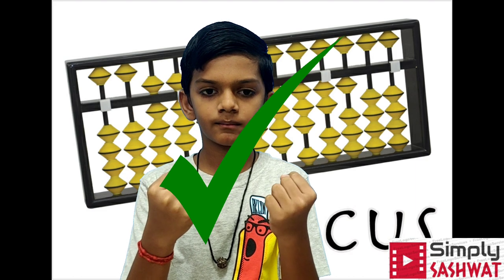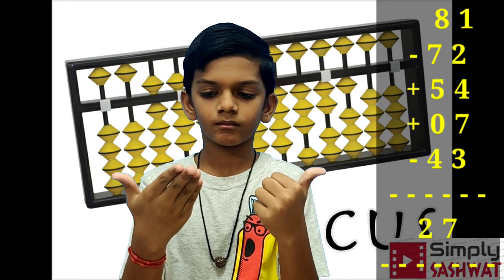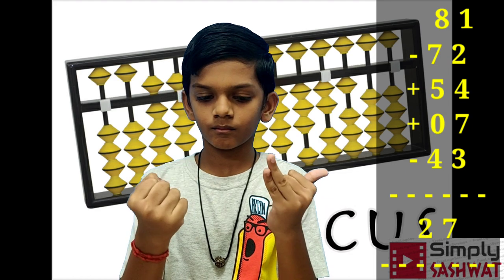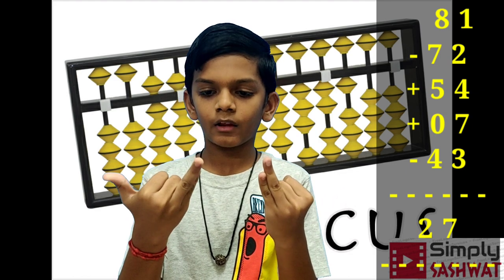Next sum: 81 minus 72 plus 54 plus 7 minus 43. Answer: 27.